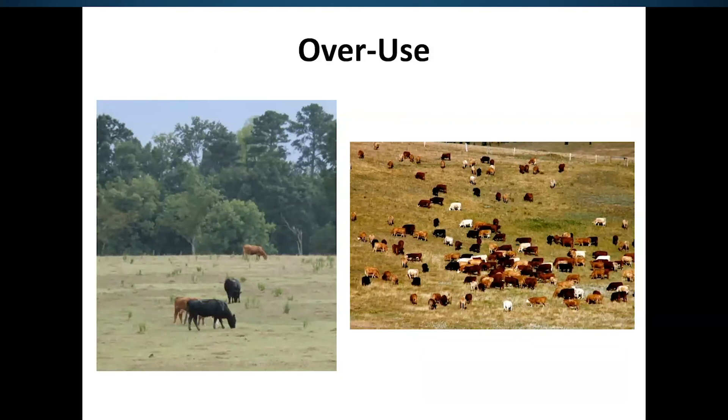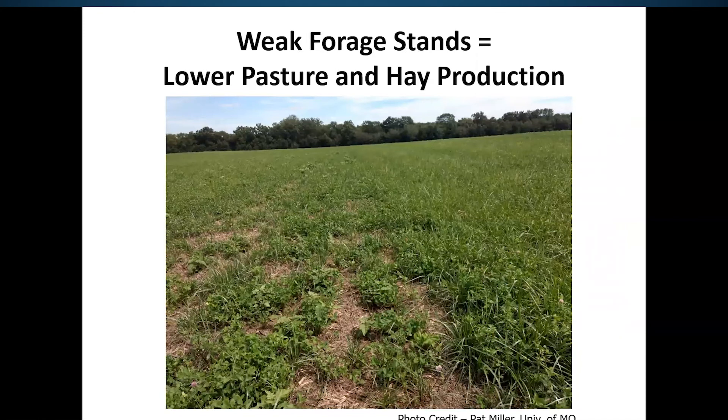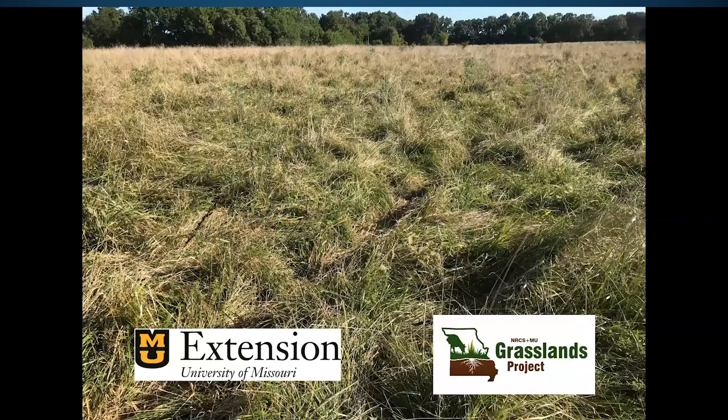Overuse over the years can lead to a lot of these problems. Look at those pastures and evaluate them in August. You can see on the right a pretty strong stand of tall fescue with a little clover in it. On the left, you've got some gaps, and when you see those kinds of gaps, something is going to fill in those areas and you may not get full production. I hope these tips can help you as you're trying to decide how to utilize your fescue pastures going into the fall and for 2021.